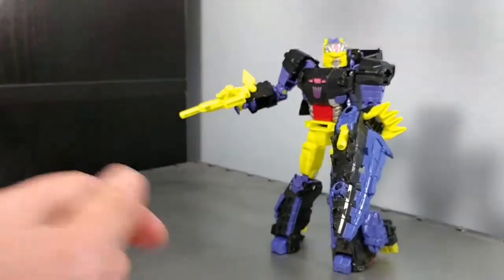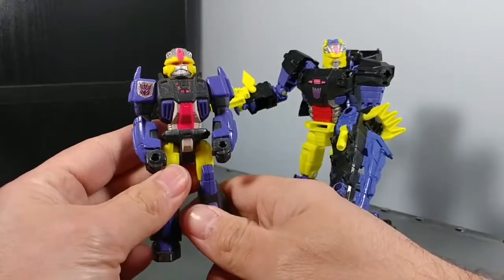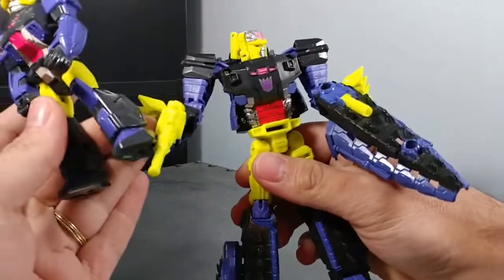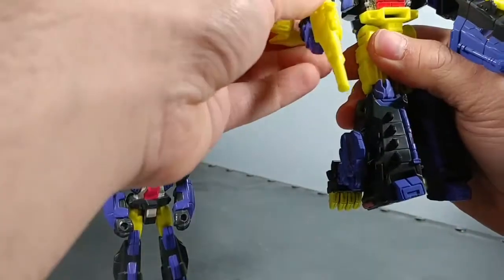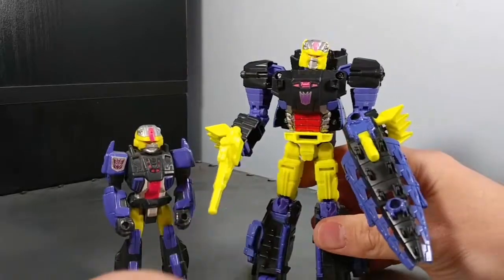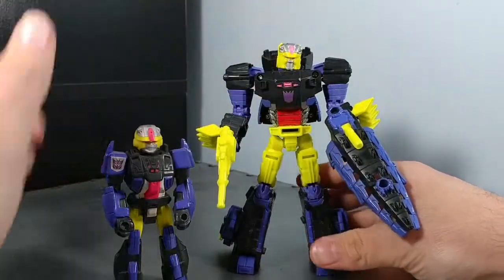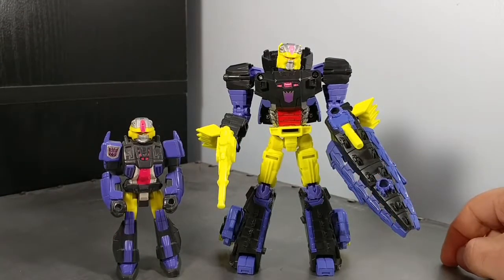Compare him with his G1 counterpart — the Action Master Croc. I think they got the colors pretty spot-on. Let's put his arm down so we can show them better. Yeah, I think they got it pretty spot-on.